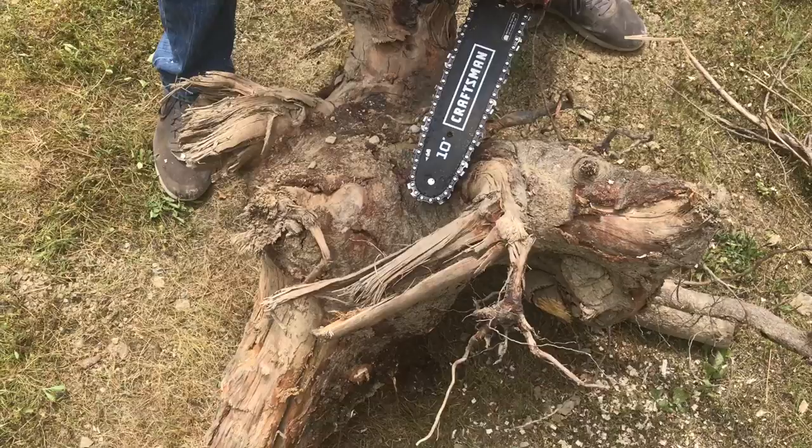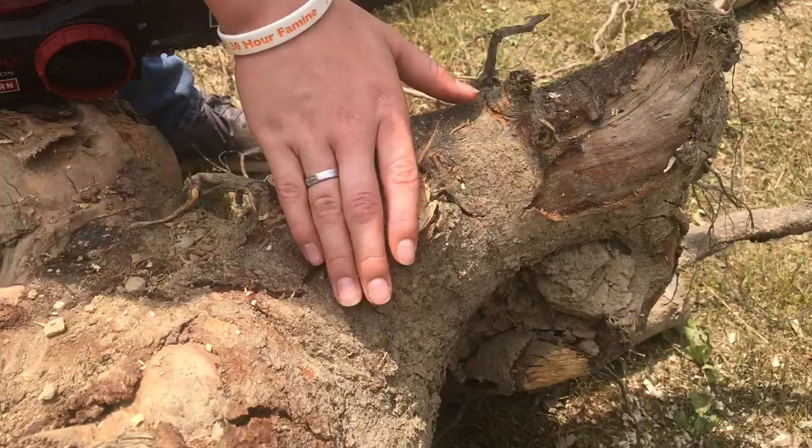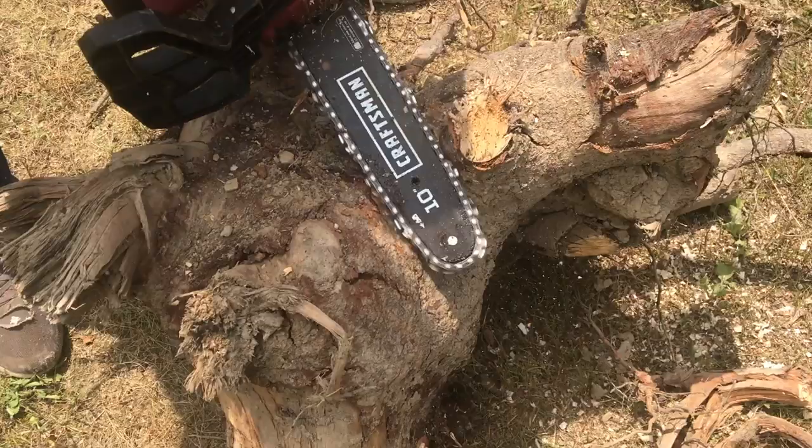Now let's cut off this one. We'll have to trim off quite a lot of this to get it down to the lowest point.